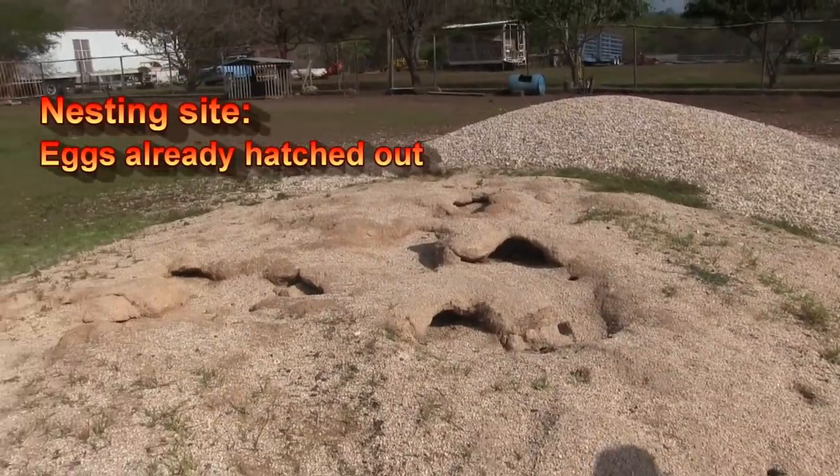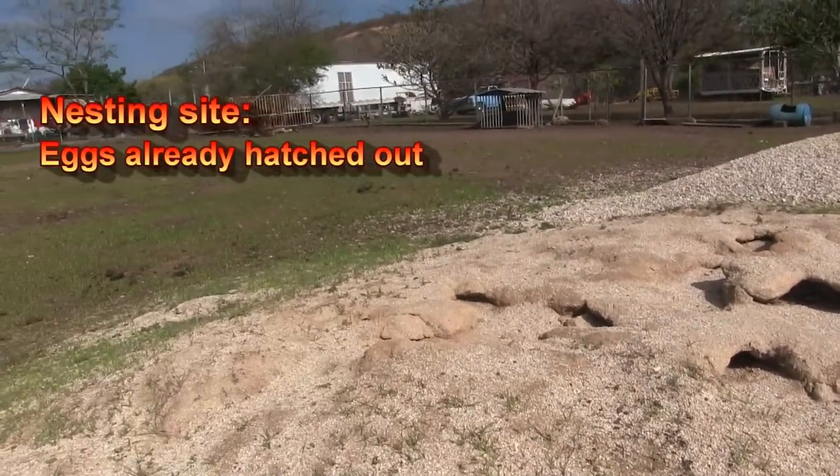They go anywhere from about small ones a foot and a half long, up to five feet, weighing up to 20, 25 pounds. They lay up to three clutches of eggs with up to 70 eggs a year, so you can see the kind of potential for exponential growth that just could be explosive.